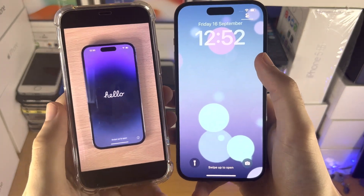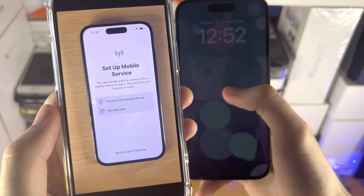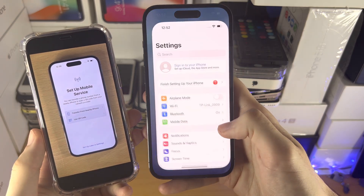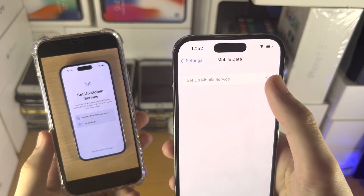If you have not set up your iPhone, you need to go through the on-screen menus until you see 'Set up mobile service.' If you've already set up your iPhone, that's okay — we just need to go into the Settings app, find where it says Mobile Data, and you'll see the 'Set up mobile service' option there.